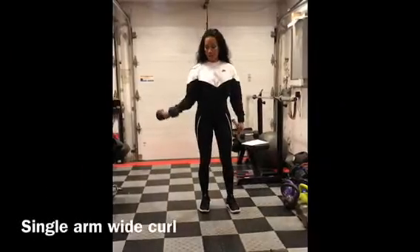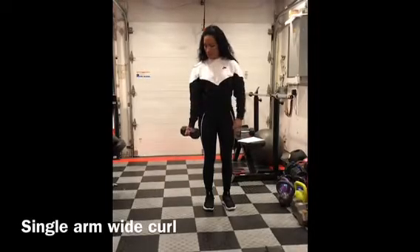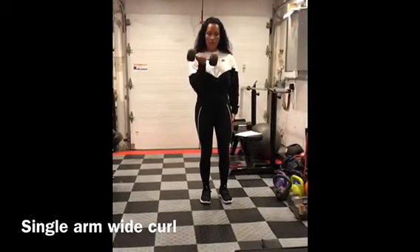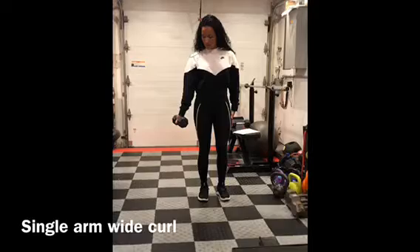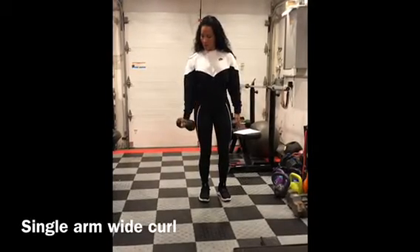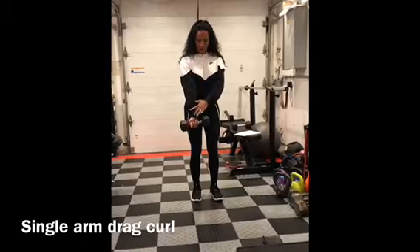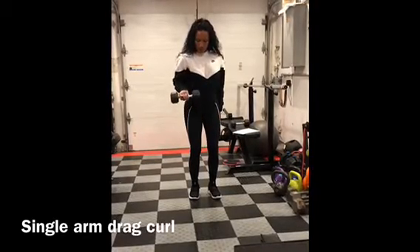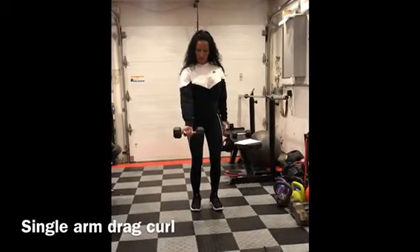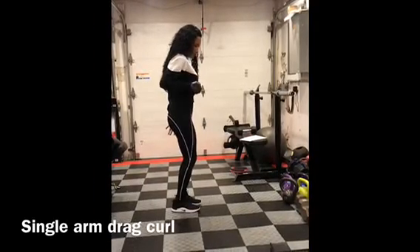Single arm wide curl. So with weight in your hand, you want to have your palm facing out and you want to go up. As opposed to having it in front of you for a regular bicep curl, wide just means that you're kind of at your hip, coming up at your side. Single arm drag curl. So you're going to have the weight in front of you, arm extended straight out, and then you're going to drag the weight in toward kind of right under your chest, and then back down. You see how it comes straight up here and then straight out — dragging that weight in.